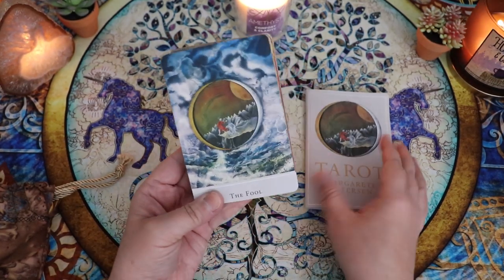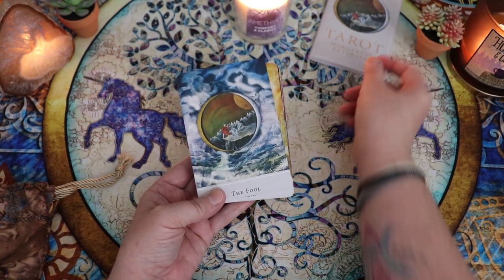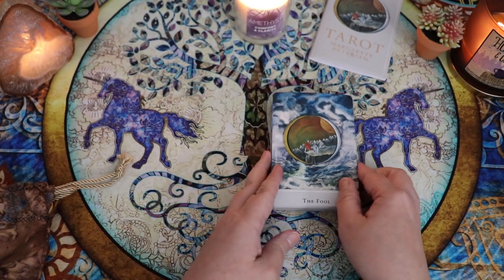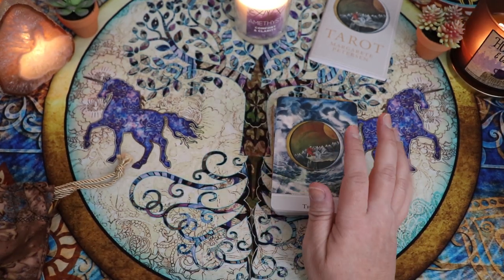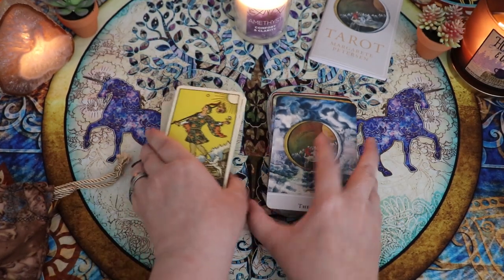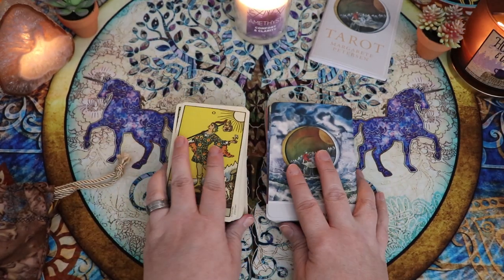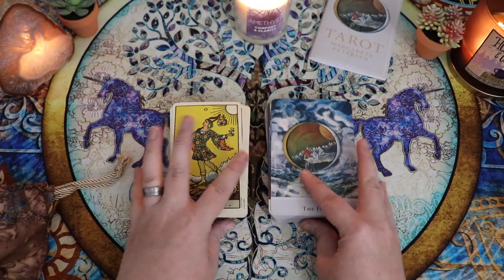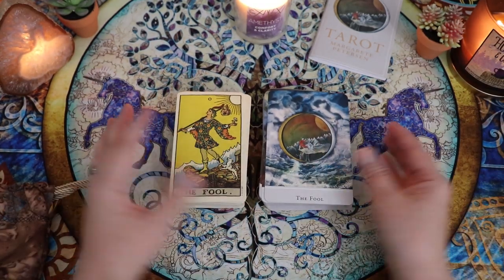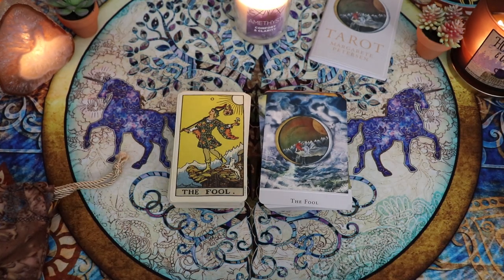I'm really excited to dive into all the imagery and we'll look at the guidebook a little bit together at the end of this video. I want to focus on doing a side by side of this deck with a standard Rider Waite Smith. I'm going to bring the camera to zoom in and go through these cards together. I may have to rearrange suits at some point.